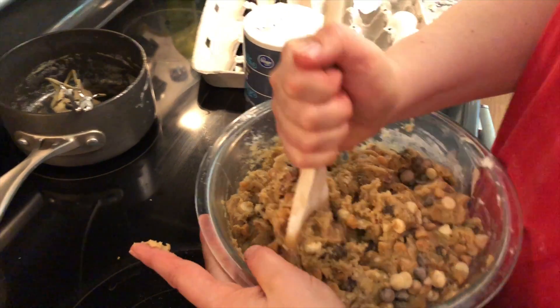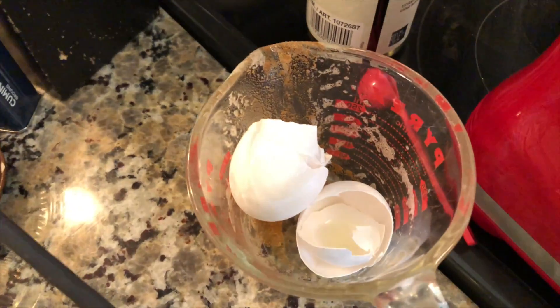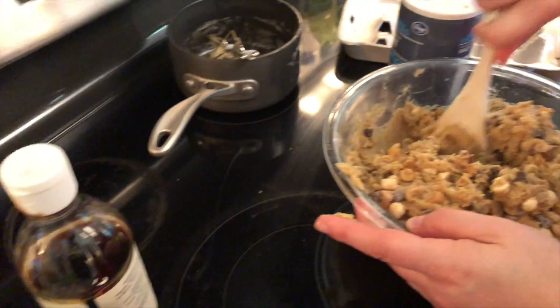Oh my god. It still smells good in the kitchen. Oh, is it this right here with the eggs in it? Yeah, that smells good. That's the brown butter.